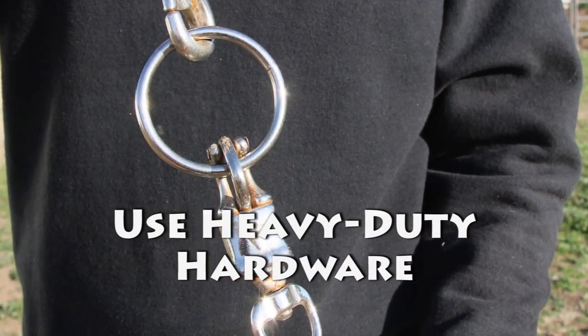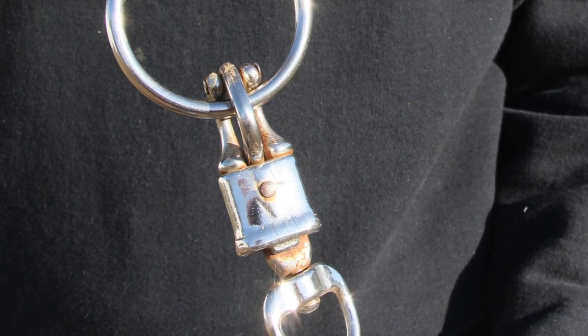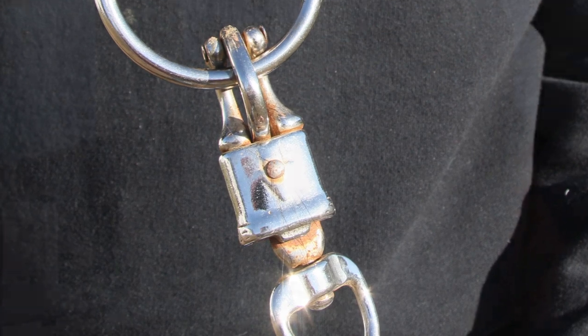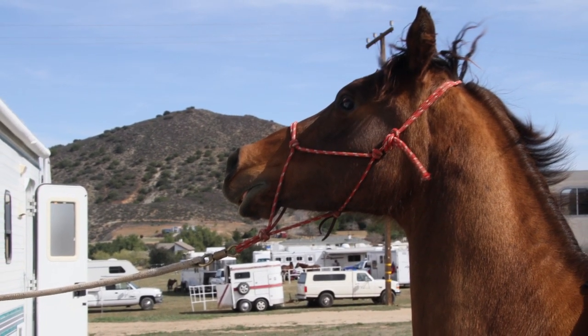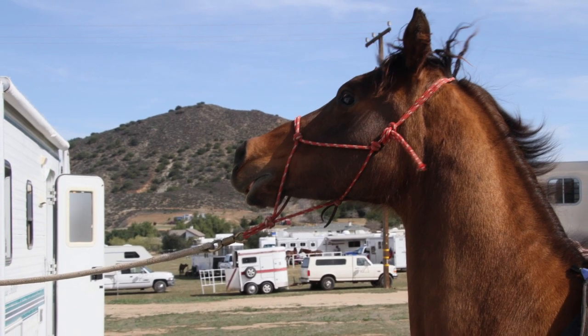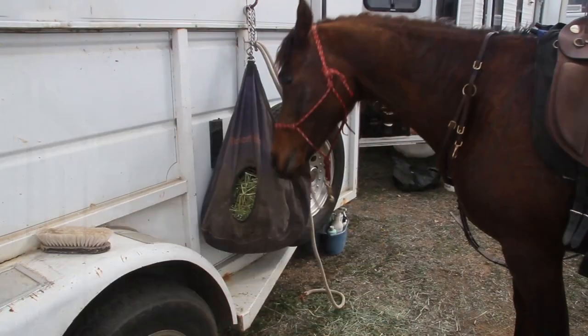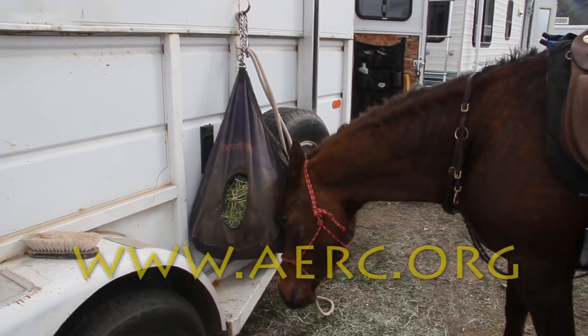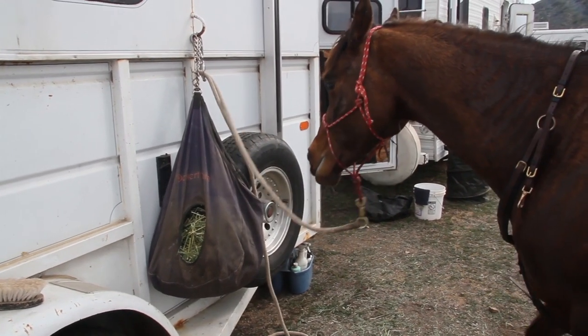Use heavy-duty hardware. Stainless steel is generally stronger than brass. Your tie system should include either a quick-release knot or a quick-release snap. Keep in mind that if your horse sets back and is fighting against a tie rope, you might not be able to safely reach the snap next to the halter without getting injured yourself. Horses can also release the quick-release snap themselves by rubbing an itchy head against things, so it's better to place that type of snap further down the line.